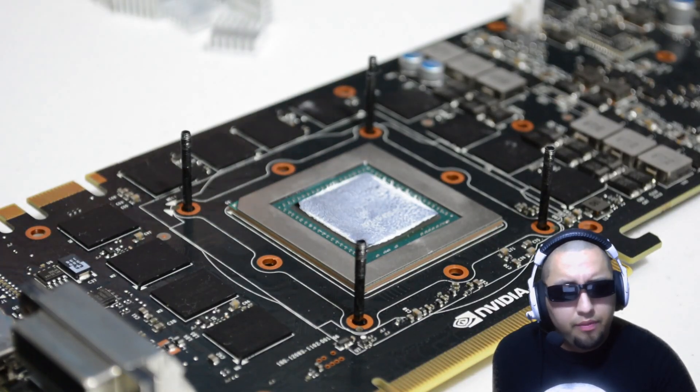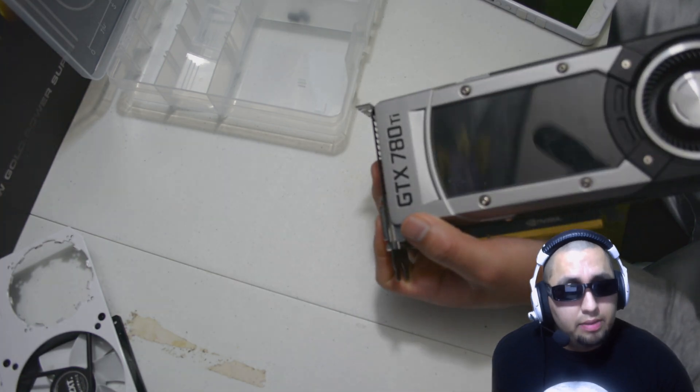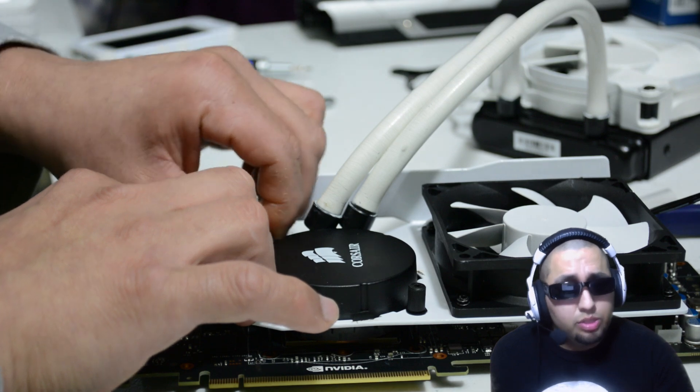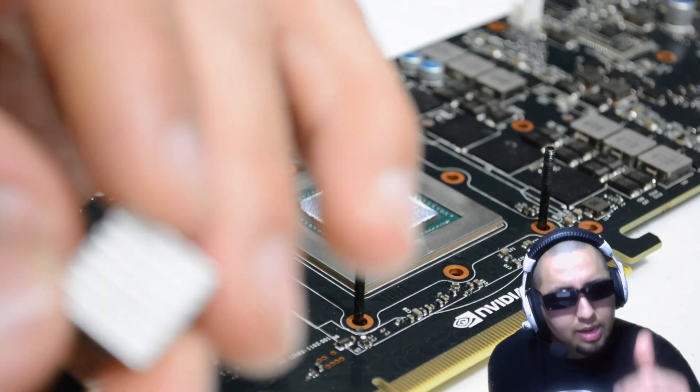Find out how to water cool your graphics card and not break the bank. I am using the GTX 780 Ti, the NZXT Kraken G10 adapter, and an all-in-one water loop using the Corsair H55 to save money and not break the bank. Let's get it done.